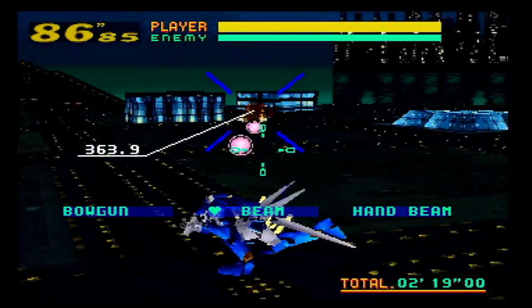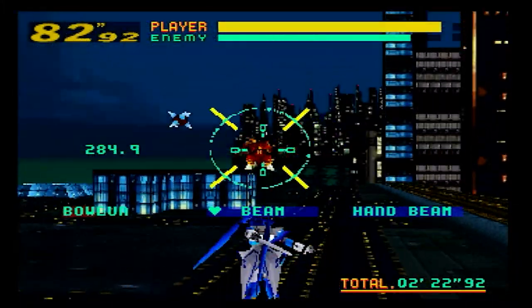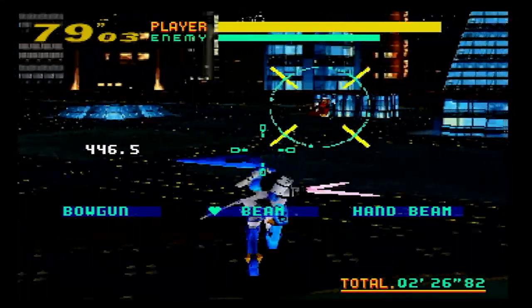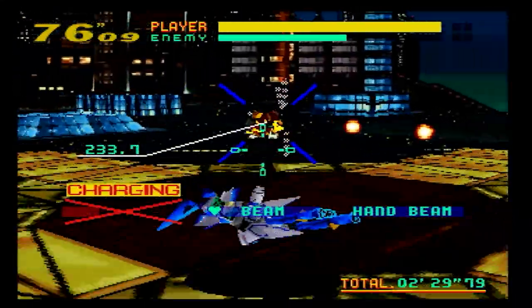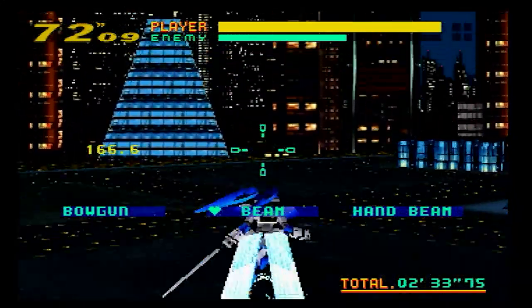But enough looking at the Twin Stick — what's it like to use in Virtual On? In my previous video on Virtual On, all the footage was of me playing it with the Twin Sticks, and I enjoyed using it. It feels more natural to use as opposed to using the Sega Saturn controller, which I found was a bit more cumbersome.